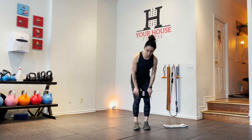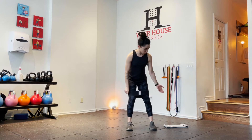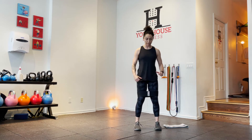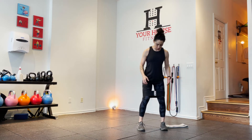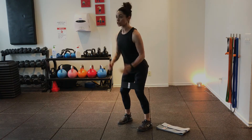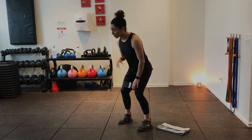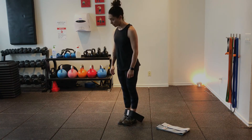I'm going to start off with the black band — the black band is the heavier band. Don't feel bad; you can start with whatever band you want. I'm going to start with my lateral shuffle. My first goal is to try to prime my hips over my knees.